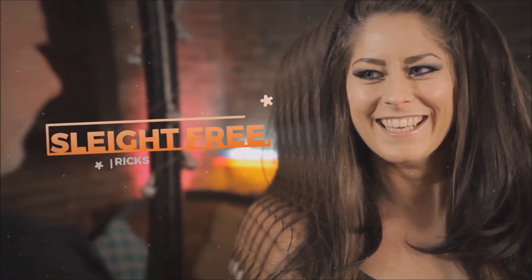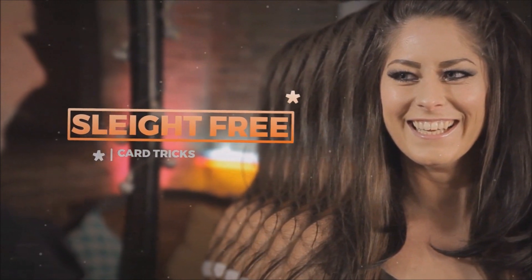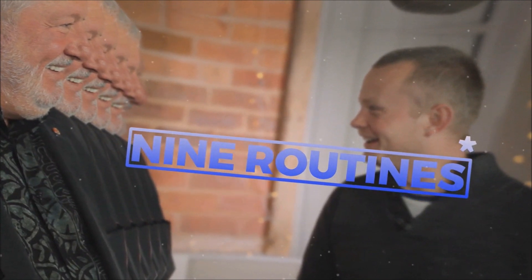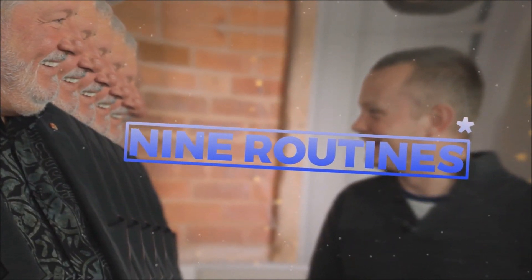If you've been watching my channel for any amount of time, you know that I'm a huge fan of John Bannon and Big Blind Media. These are an awesome set of very simple card magic tricks that you can do with just a standard deck of cards.